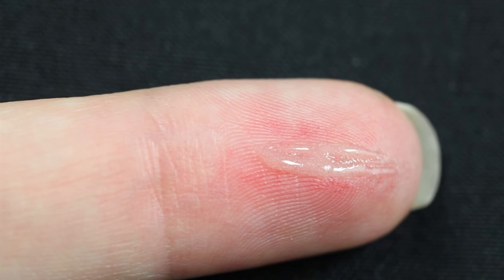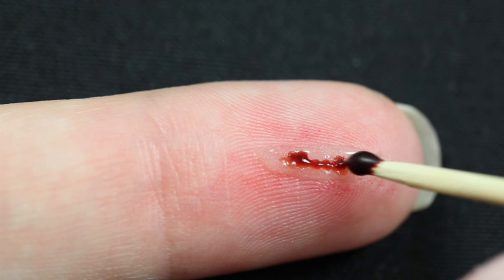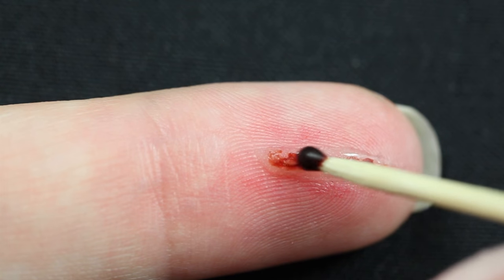I'm applying scar blood inside of the cut. I have just discovered this product and I absolutely love it. As you can see, I'm using a toothpick so that I have very little product and I'm applying it in a stippling motion.